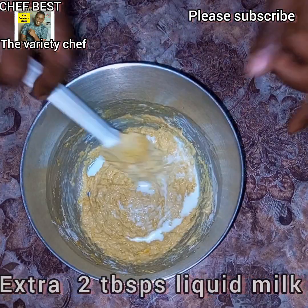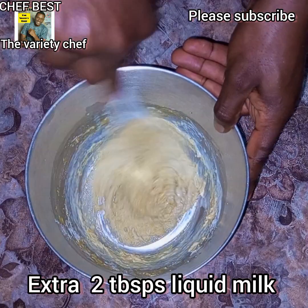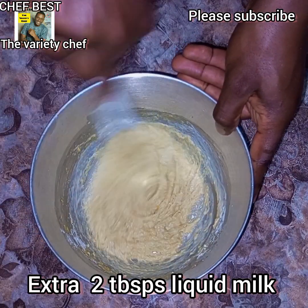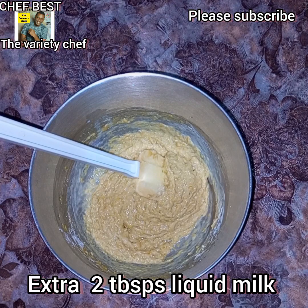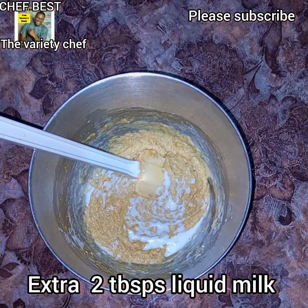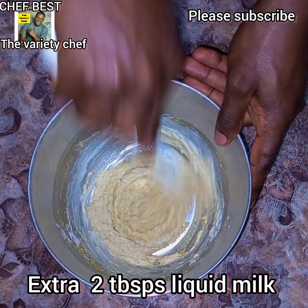Once you are done mixing, add an extra two tablespoons of liquid milk, then finish with one last tablespoon of milk just to make this mixture a perfect consistency. Now our batter will be ready.